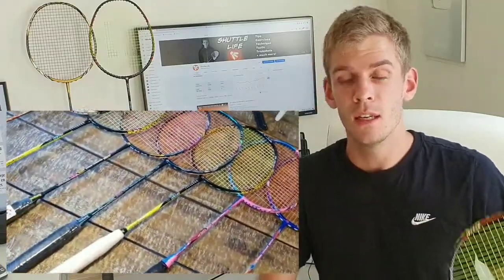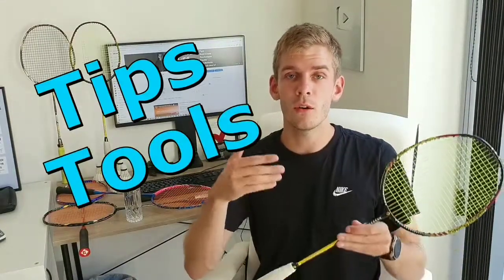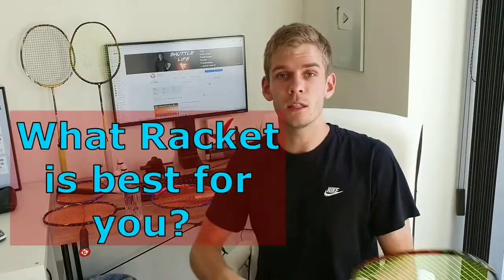Picking the right racket for singles is a very common question for badminton players. If you are a badminton player and you play a lot of singles, I will now give you some tips and some tools on how you can decide what racket is best for you.